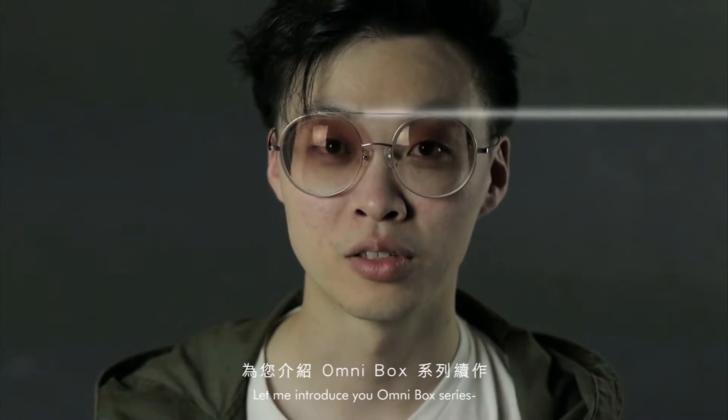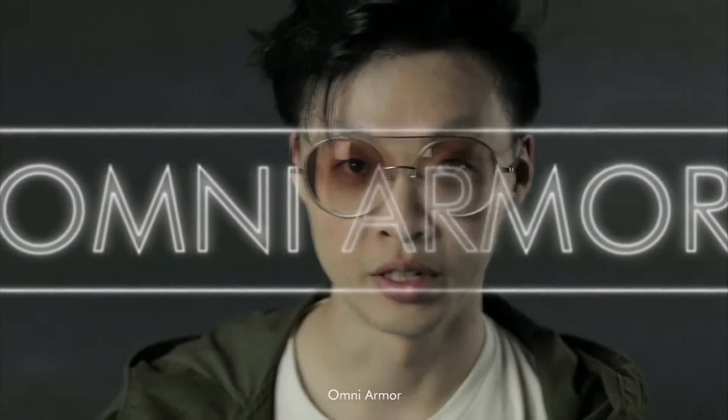Hi, I'm Yao. Let me introduce you to the Omni box series — Omni armor.